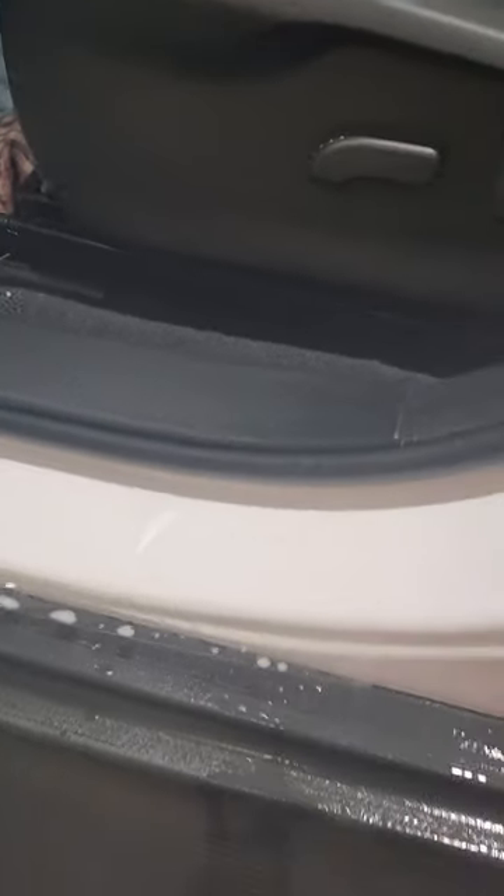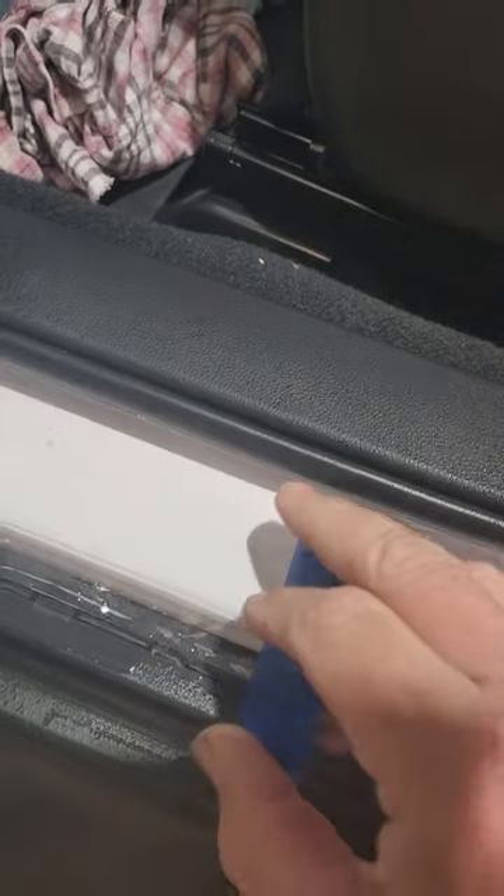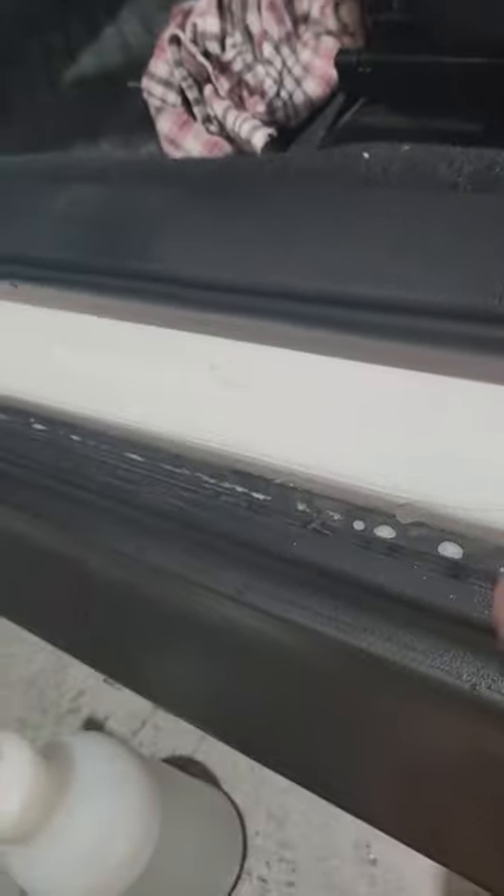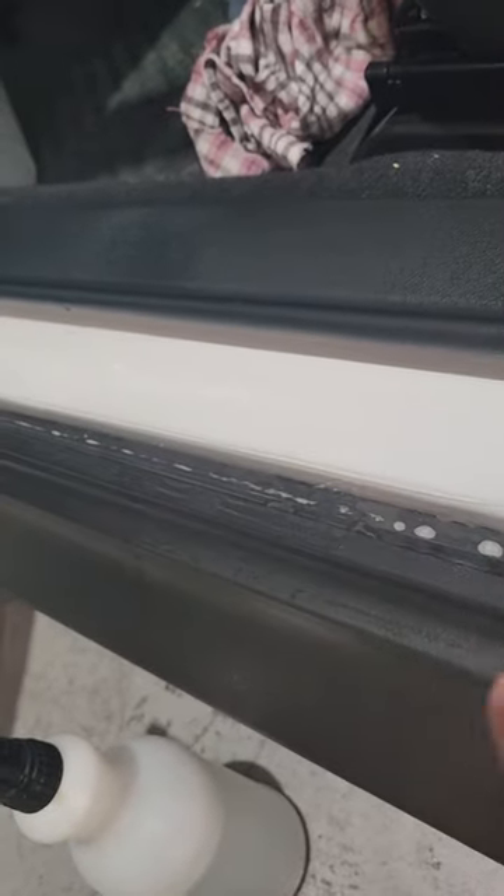Once that's warmed up, we grab our squeegee and push it out. We just push out. I've got this piece hanging out of the edge, so we'll run along that with the heat gun again and just tuck that down around the corner.